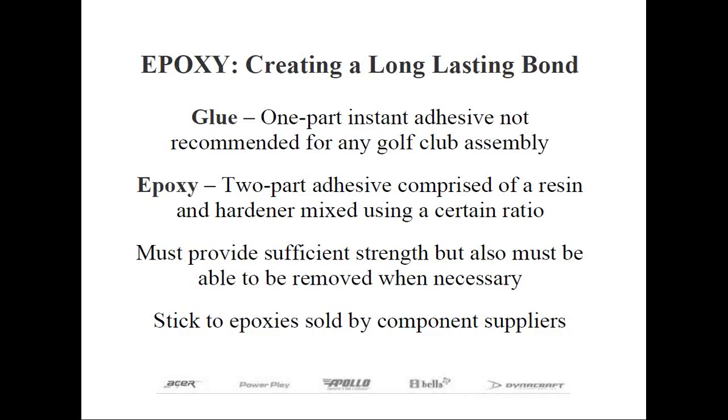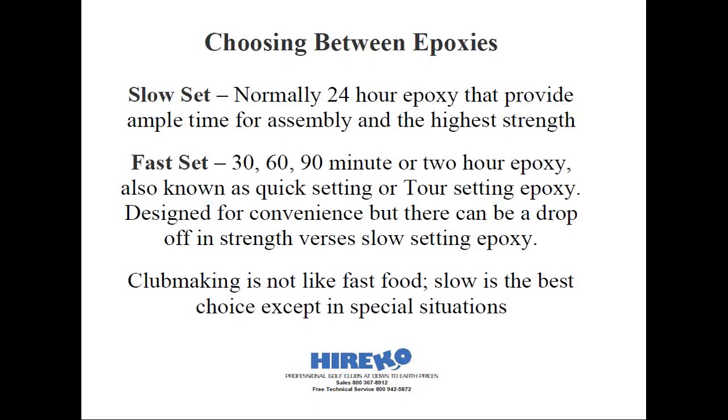Let's discuss the different types of epoxies available to you. There are basically two classifications. The first is slow-set, generally known as 24-hour epoxies — the name implies how long you should wait before hitting a ball. You'd be surprised how often I get a call on the tech line saying the customer epoxied the club at 8 p.m. but his league starts at 4:30 the next afternoon and asking if it's all right to hit. My answer never waivers: 24 hours means 24 hours, no exceptions. You're better off waiting an extra day than having the head come loose, because then you'll have to prepare all surfaces again, re-epoxy the parts, and still wait another 24 hours.